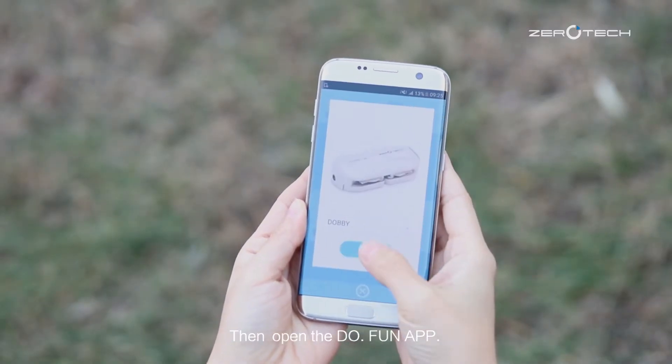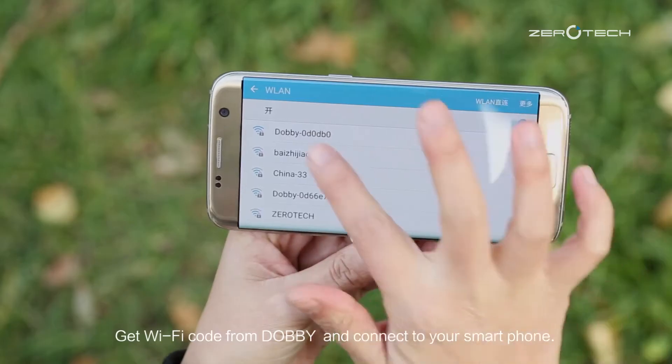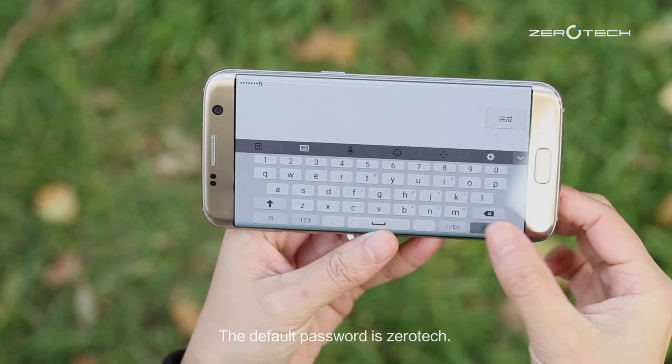Then open the Doofan app. Get the Wi-Fi code from Dolby and connect to your smartphone. The default password is Zerotech.